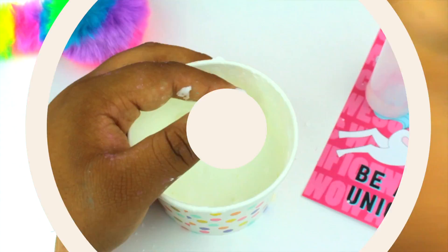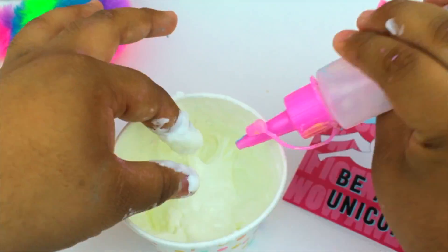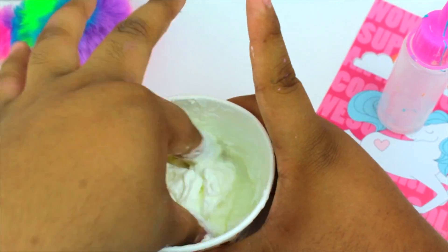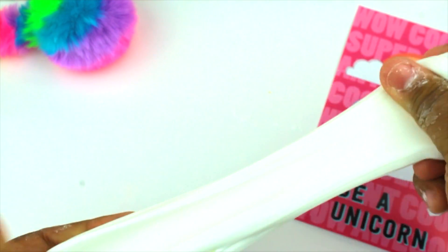Just keep mixing that until you have like this paste or hard dough, and just start adding your borax solution. You'll see that it starts to come together and it's gonna create like this butter slime type of thing. You can also use air dry clay, like model magic clay, or anything else you wanna do.